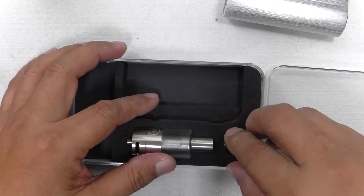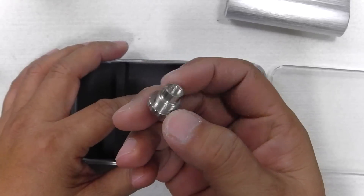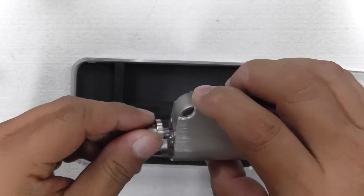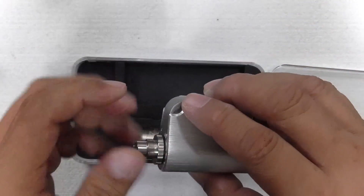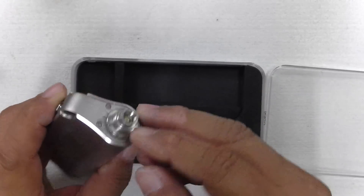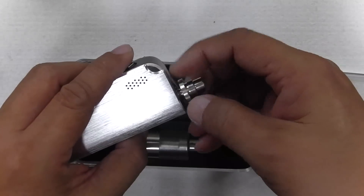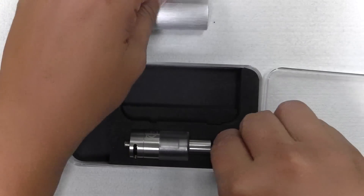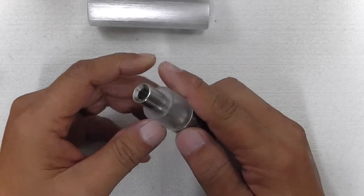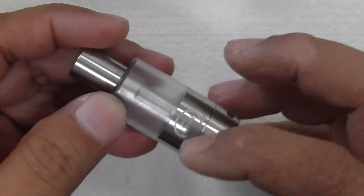Let's take a look at the adapter. You have an adapter here for your ego-style atomizers or claromizerrs that you want to use. So all you've got to do is just attach it on your device in case you've got those smaller heads where you use it with an ego-style battery. This is the I-Sub tank — let's have a look. The claromizerr has an engraving — I-Sub right here with the ohm logo.